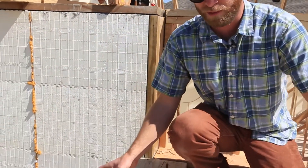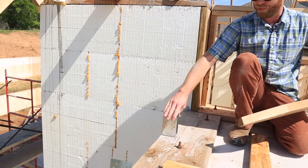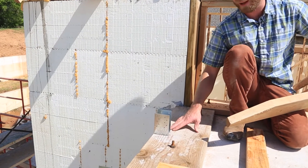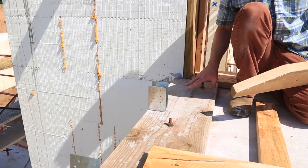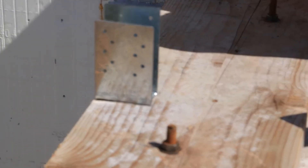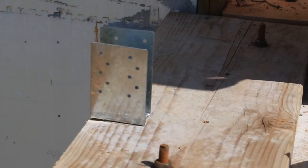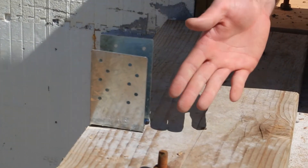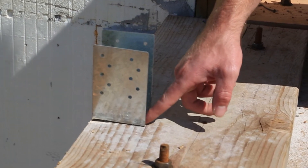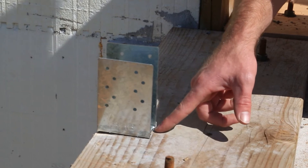I want to show you a little bit about how these work. These integrate very simply with an ICF top ledge top plate. Here we've got our anchor bolts already put into the concrete, and our top plate already put on. We're going to space these based on your typical rafter spacing — about every 16 inches — and we're going to be drilling these into the top plate. That's going to give me a really strong connection.